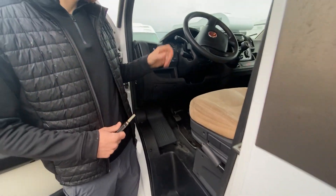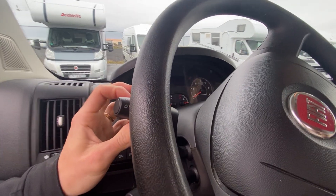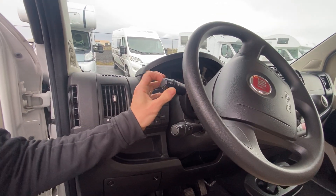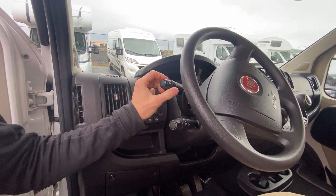For the lights, they are mandatory in Iceland and they are turned on manually with this switch over here. So every time you drive you have to turn them on, and obviously when you're not driving you turn them off.